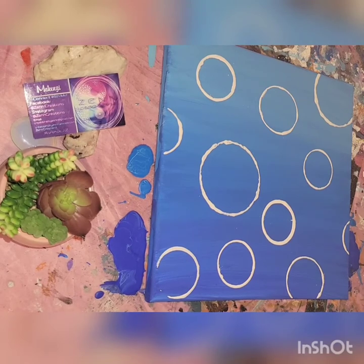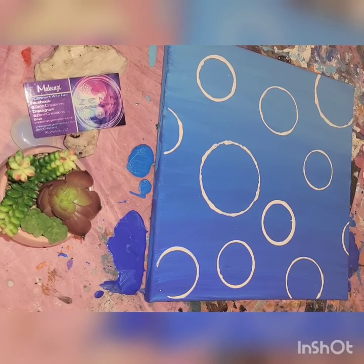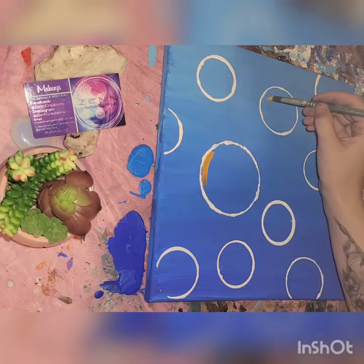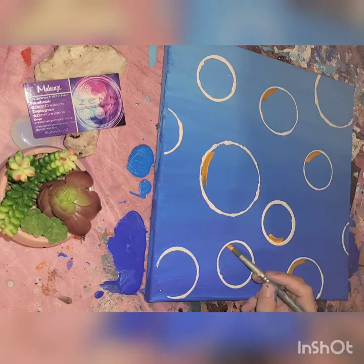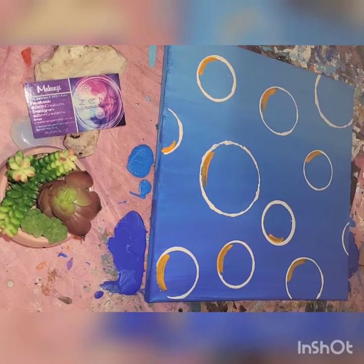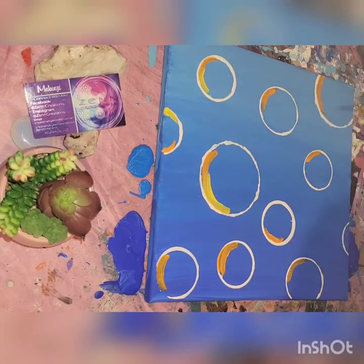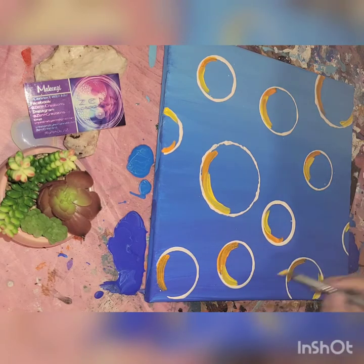Once we have all of the bubbles set into the shapes that we want and the white paint has dried, I'm gonna take some colors — there's orange that we're gonna be going in, some yellows, some reds, some pinks, greens, blues. When you look at a bubble, the reflection of the sun usually casts a rainbow, so we're gonna go ahead and use those colors.